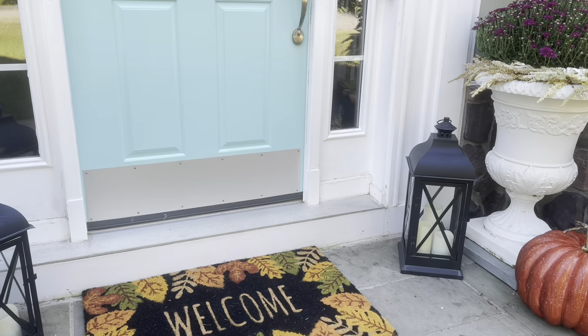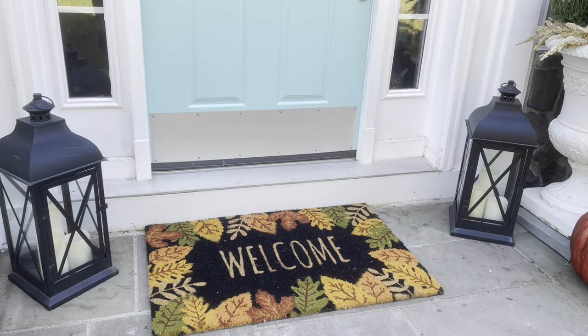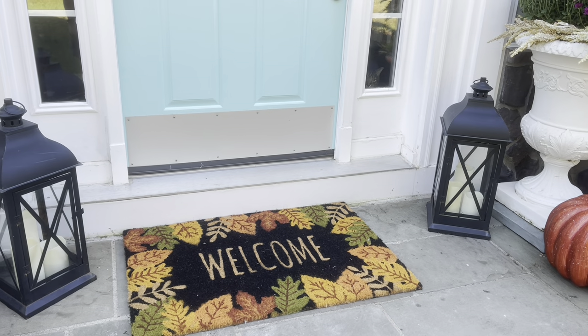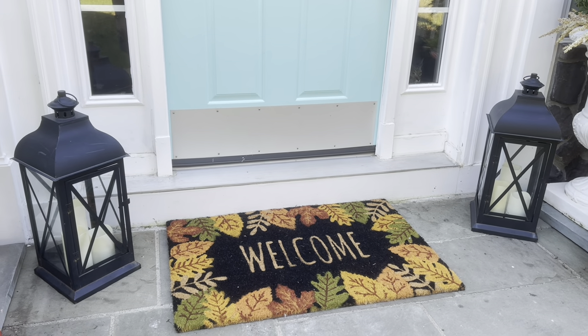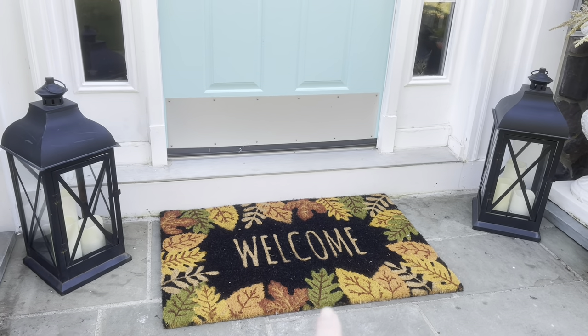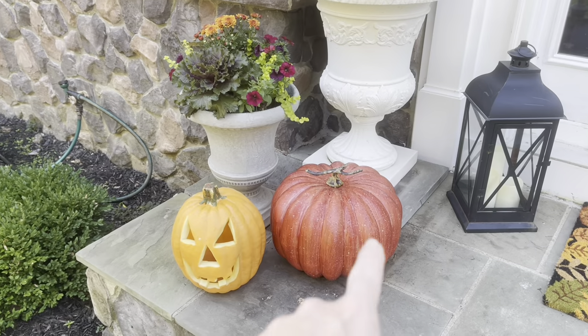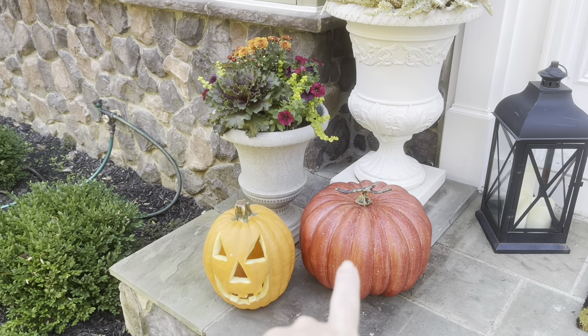I bought these two lanterns at HomeGoods a while ago and they were on sale because the back glass was broken. They used to work but they don't really work any longer. I think they really look cute though. The mat I got at Hobby Lobby. And then this is a fake pumpkin I got at Lowe's — I have two of those.